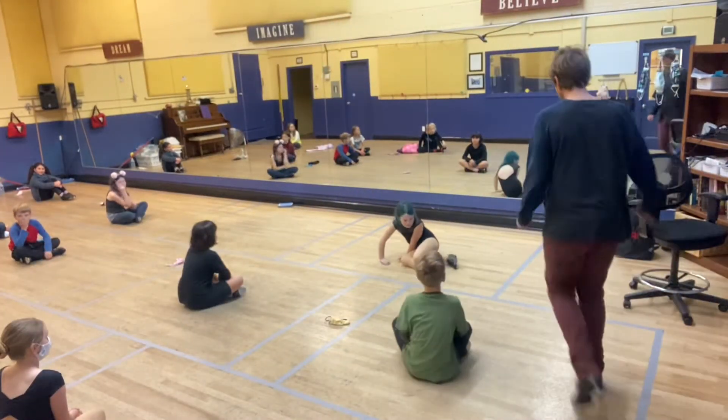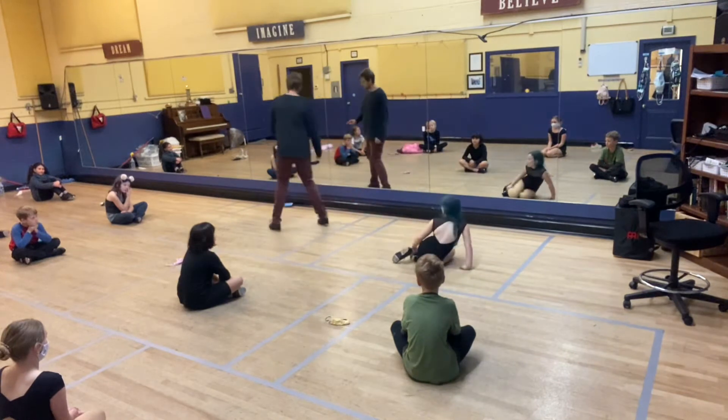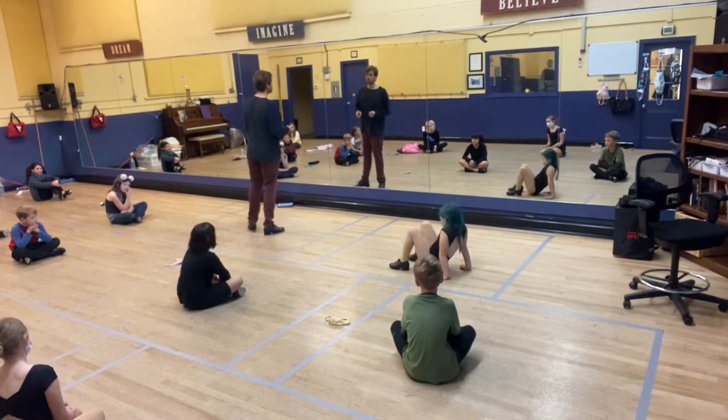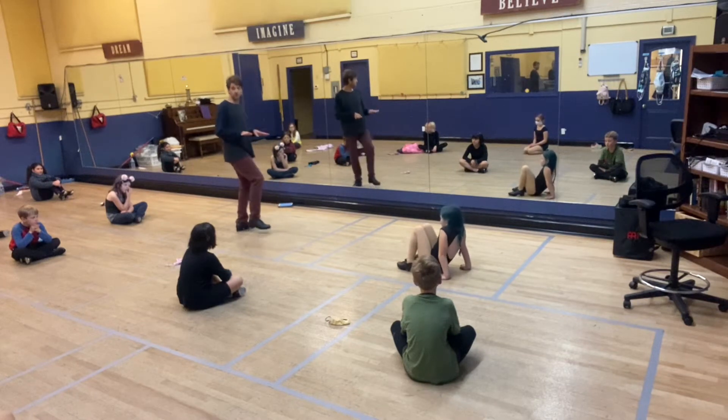All right, here is our new step for today. So I've just gone one, two, three. Then I did it on the other side. This is what we did last week.